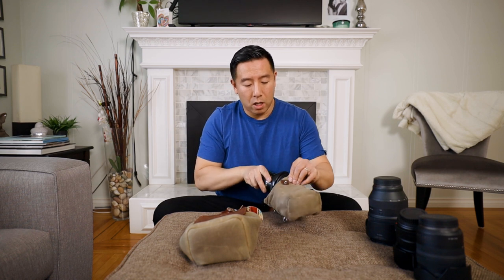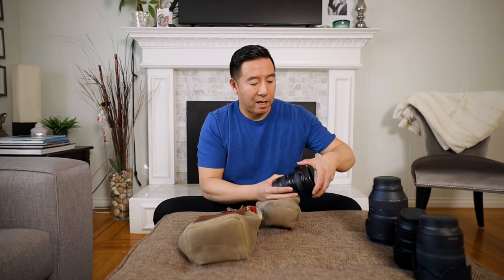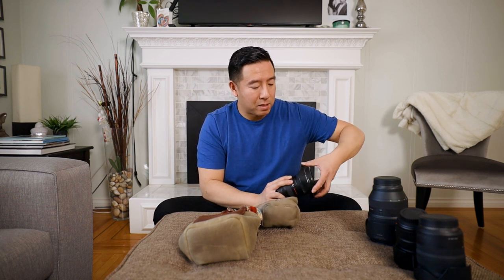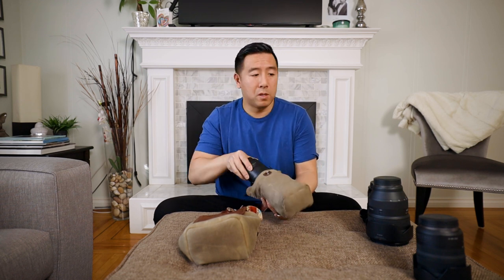For example, the Canon 16-35 with the lens hood is almost impossible to put in there with the lens hood on. You'd have to sacrifice taking the lens hood off, which then it fits perfectly — that's fine for that lens. The 35mm 1.4 with the lens hood on kind of fits — it's a tight fit, but it fits. That one works.